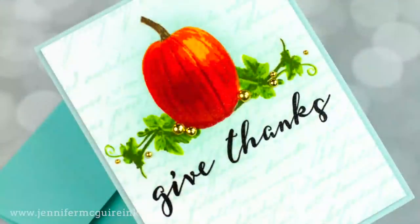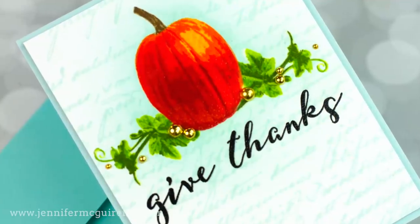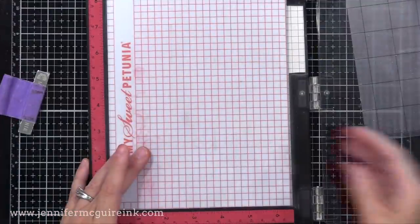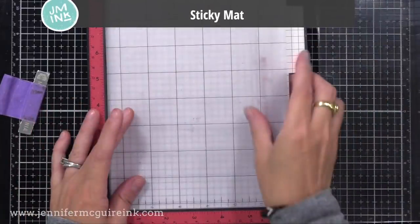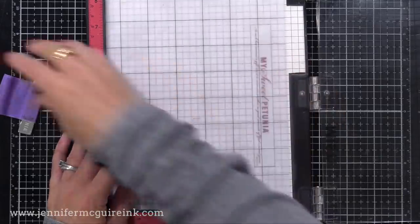On one card example I used a background stamp to stamp over the entire piece. I have my MISTI stamping tool and a sticky mat, which helps me stamp on my card. I just found a sticky mat that was inexpensive — it comes in a pack of three, you can cut them in half so you end up with six mats that fit into your MISTI. I clean them off with a baby wipe. There are also lots of sticky mats for Cricut, Brother Scan and Cut, and different die-cut machines.